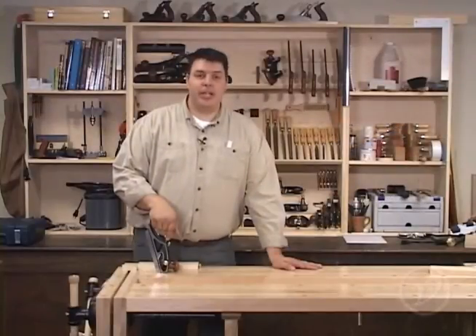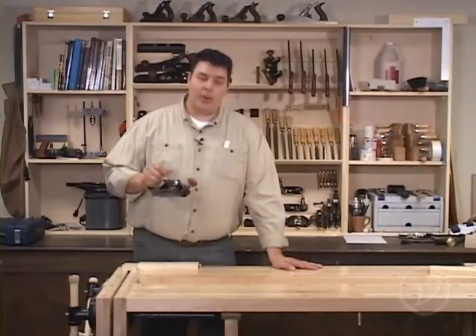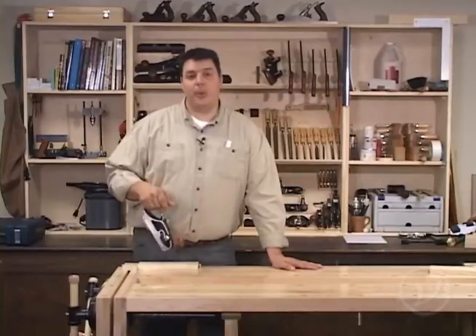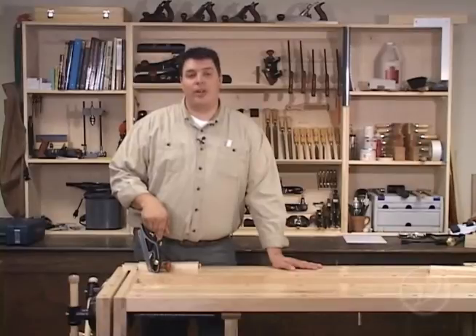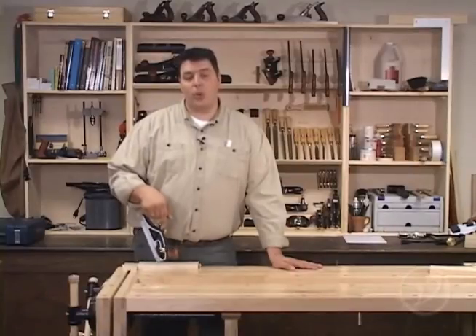As I said at the beginning of the video, if you're doing a one-off job, the rabbit plane can do a much quicker job at getting your rabbits cut than going through all the setup time. The other advantage is not having to wear ear defenders and a dust mask while you're woodworking.